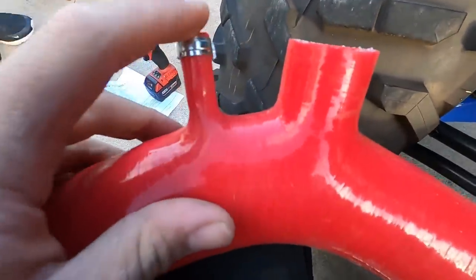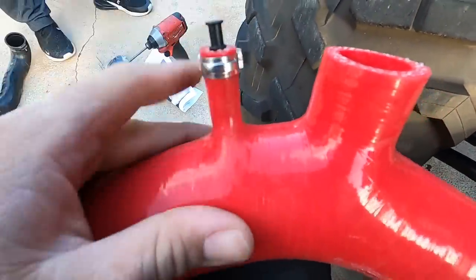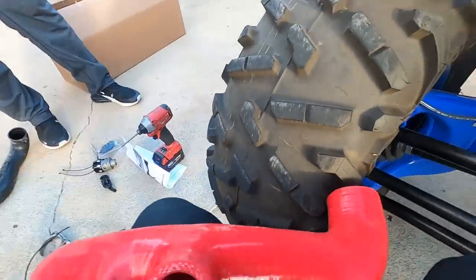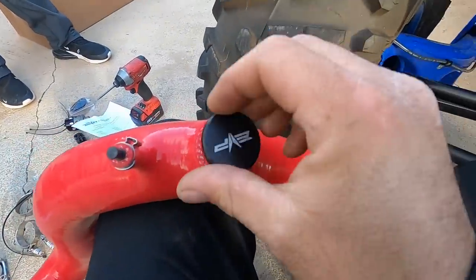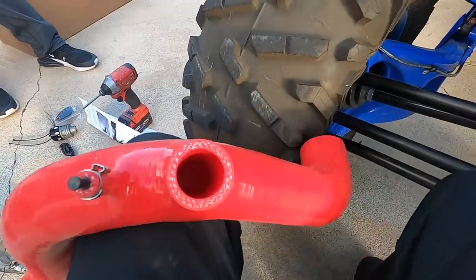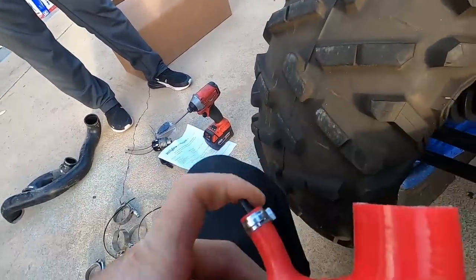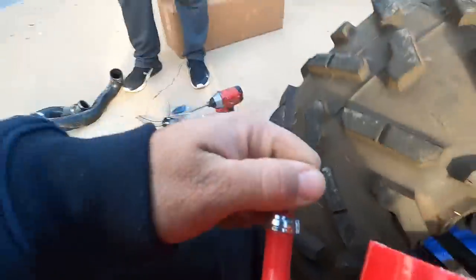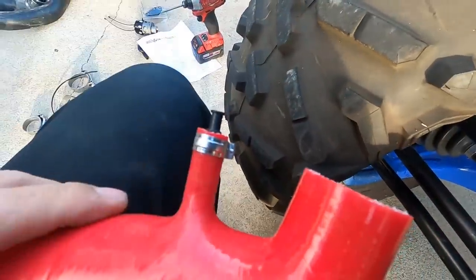Alright, so you're going to want to cover up this nipple unless you're running a boost gauge, which we're not. And this port — it does come with a piece to also cover up. But we are going to be running a blow-off valve, so we're not going to need that. Pretty much just pinch the hose clamp on there. Make sure that's nice and tight. You don't want that popping off while you're riding.